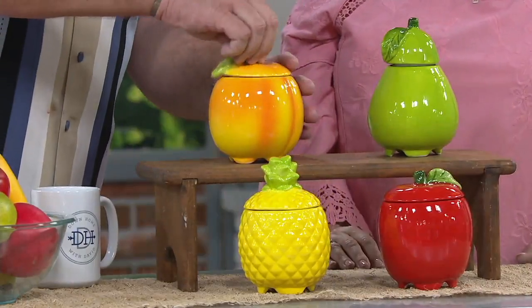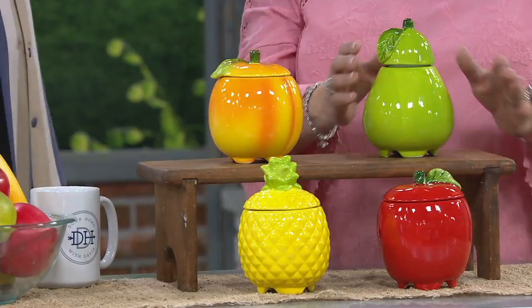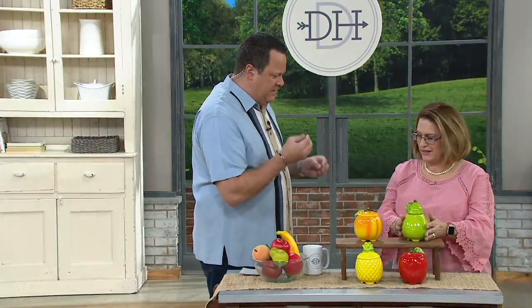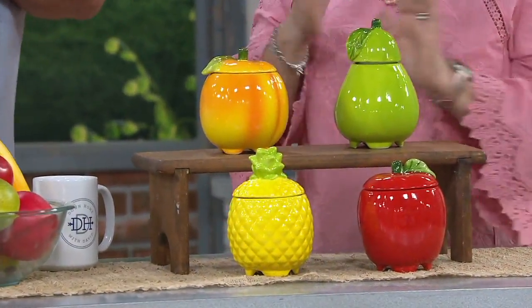That makes it tacky. When they fly into the little pool there, the dish soap grabs them and holds them in the water. And that's the end. Goodbye, fruit flies.